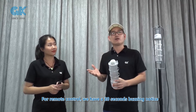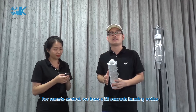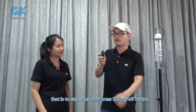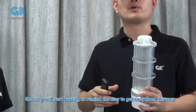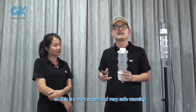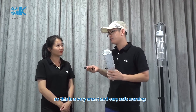For remote control, we have a 20-second buzz and notice. So when you press the ON-OFF button, the lamp will start buzzing to remind the user to get away from this area. This is a very smart and very safe warning.